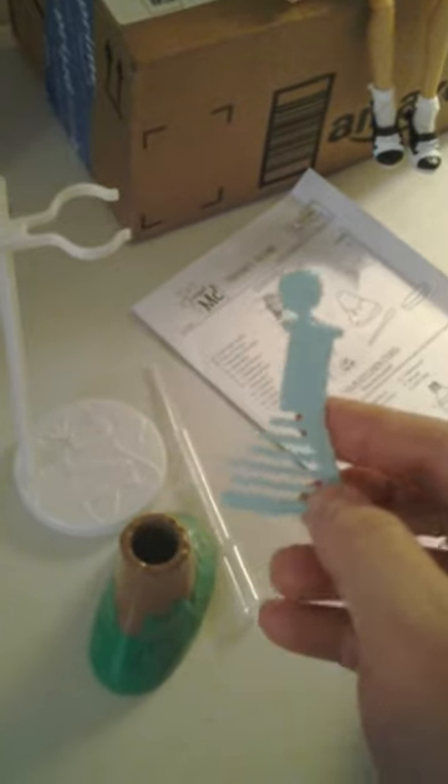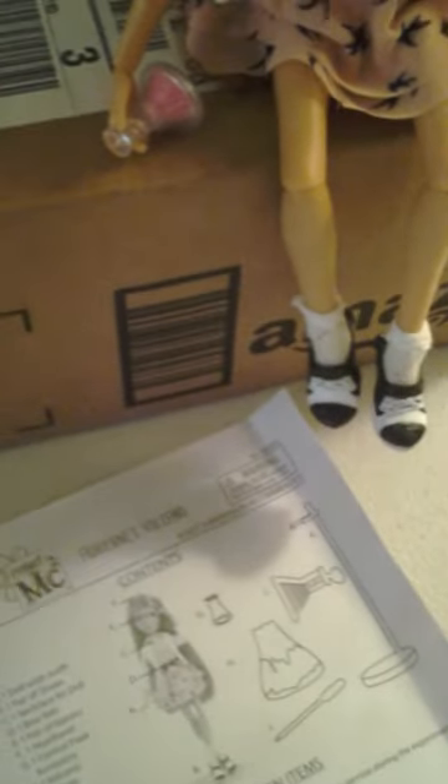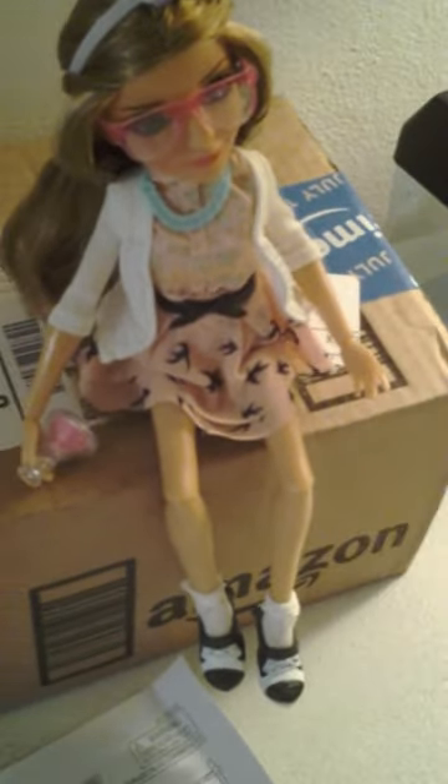Here's the stuff that comes with the doll. She comes with instructions, a beaker-shaped comb, a pipette, a volcano, a doll stand, and also a beaker. She also comes with glasses.